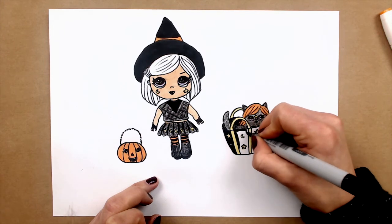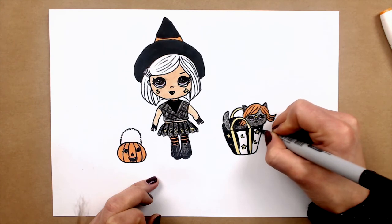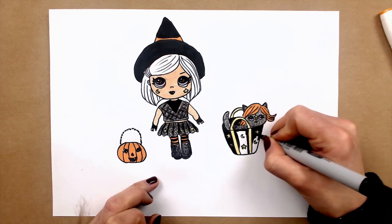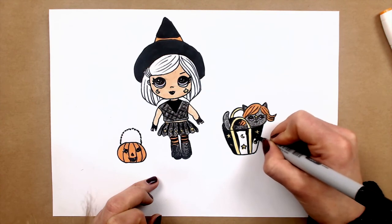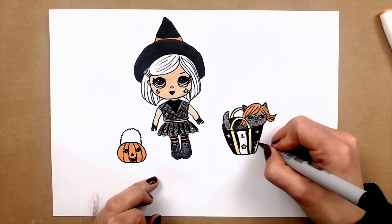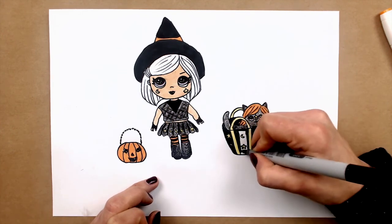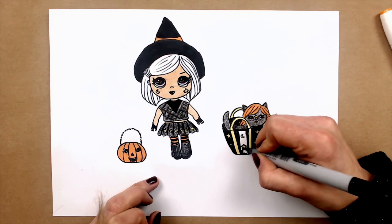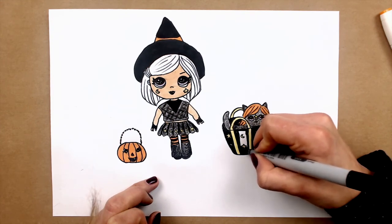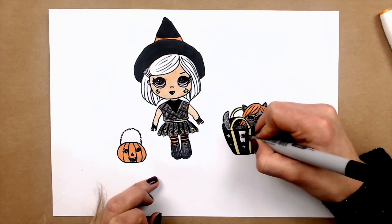And now I will be shading the bag. And you can also drop some shadows if you wish, just to put it on the ground. So I am just trying to be careful when I am coloring this black. Just no rush here — it's not erasable, so take your time and enjoy coloring.